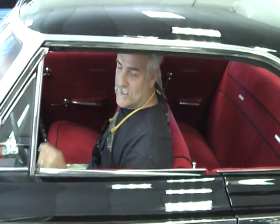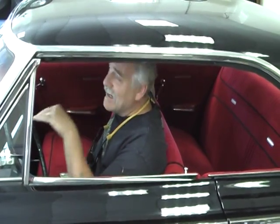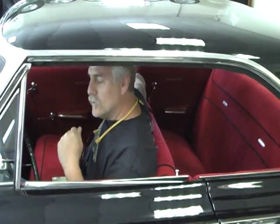It's got two 635 Holleys, and that's it. The intake and carburetors are all NOS — new old stock carburetors. I paid three grand for that setup and it had never been bolted on anything. New old stock.